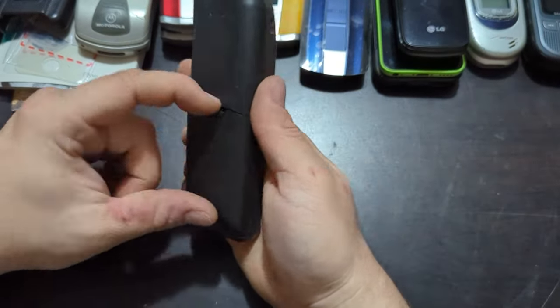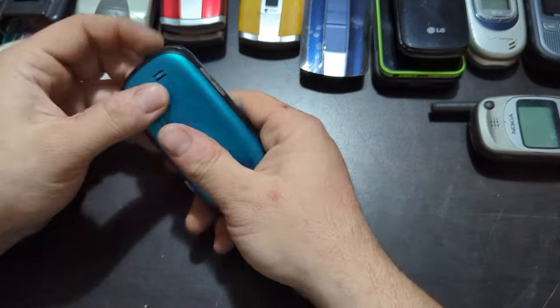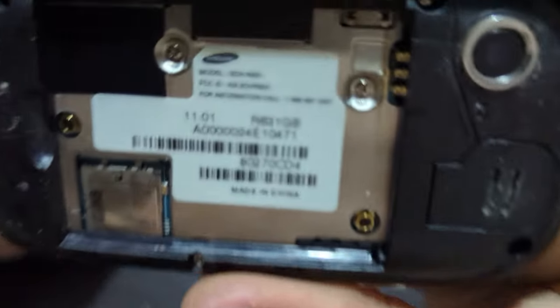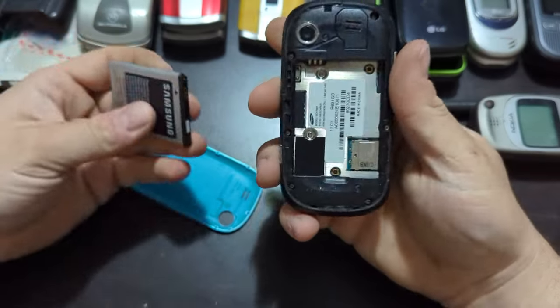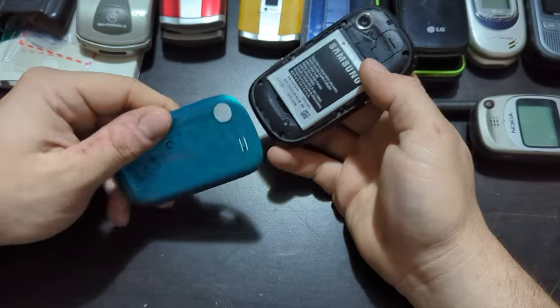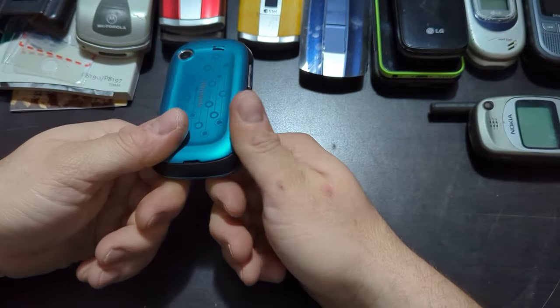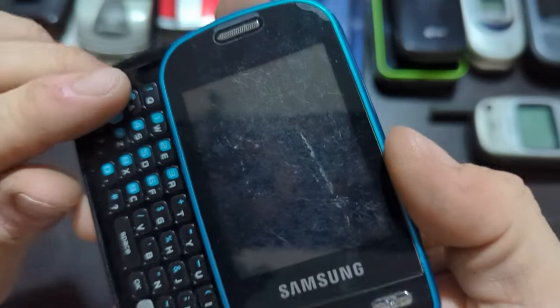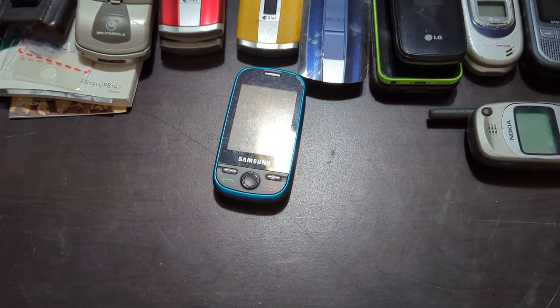And then we have a Samsung — SCH-R631. I took a chance on this one hoping it's an Alto-branded phone. Alto ones are really hard to tell, so I figured for almost $15 it was worth a chance. It seems to be in decent shape — the screen does have a screen protector on it. I'm guessing it's dead as well. Well, I hope you guys enjoyed the video — that was longer than I was thinking. Stay tuned for the next one.